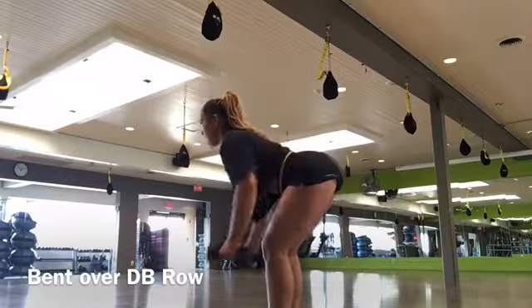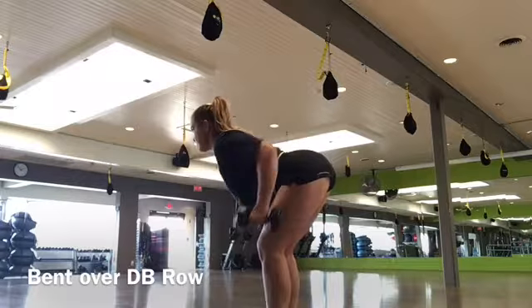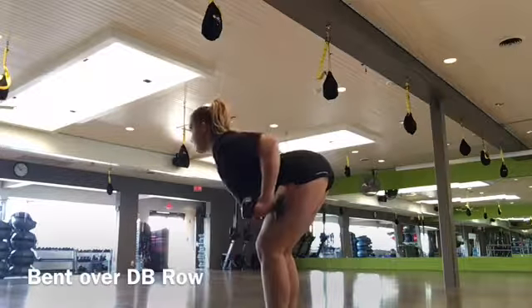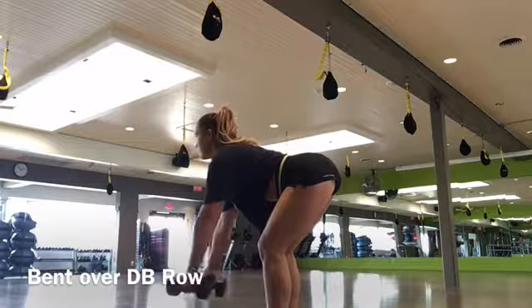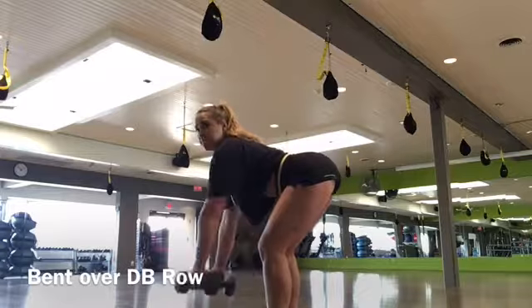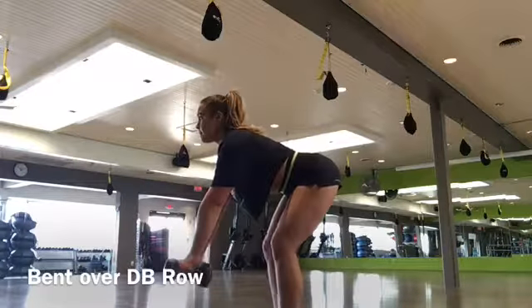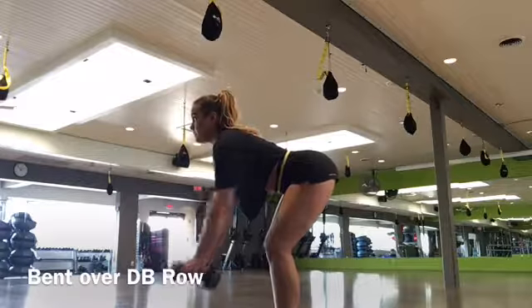I'm making sure that my core is nice and tight, and I'm putting all of my emphasis on pulling with my lats. So I'm not pulling with my biceps, I'm pulling with those back muscles on the side of my body. You want to make sure that your chest is nice and proud too, and that you are keeping your core nice and tight.